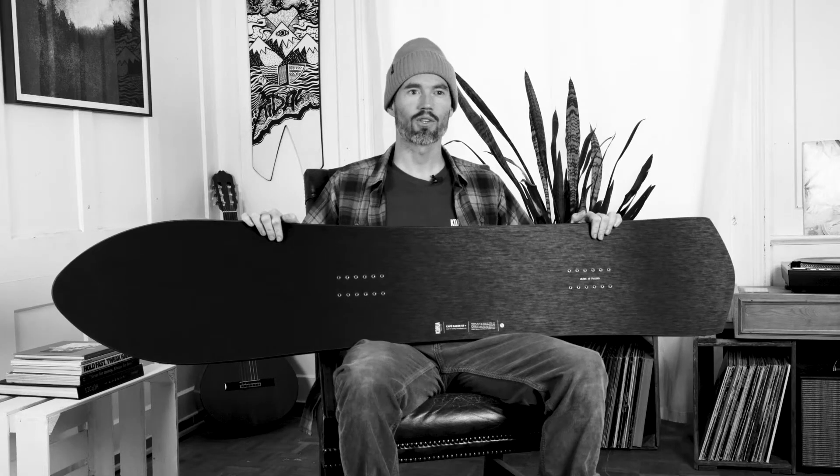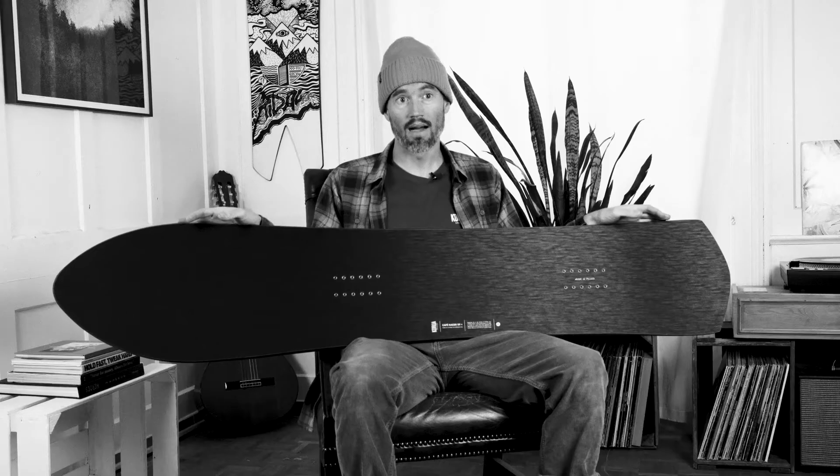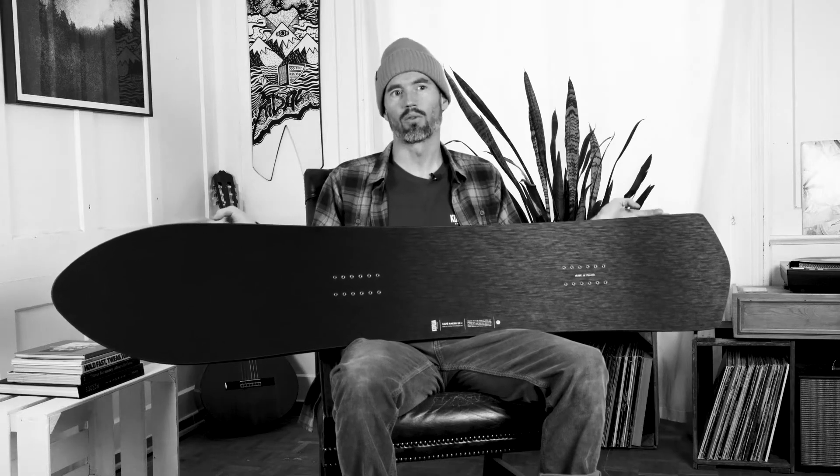Hi everyone, this is Nicholas from Korua Shapes here to talk to you about the Coffee Racer Plus. The Coffee Racer Plus is the faster, more responsive and lighter version of our favorite soft boot carving board. We designed the Plus board specifically for the more performance driven rider out there.